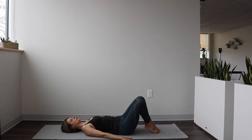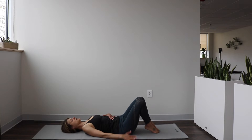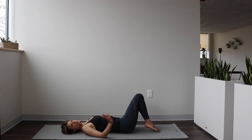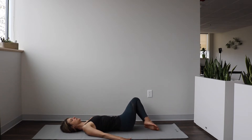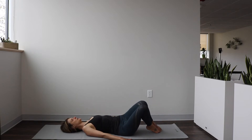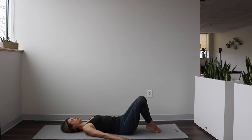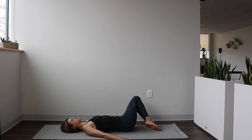Let's take it a little quicker now. We inhale to drop to the right, exhale to pull those legs back to center. My feet are still touching the mat, so we're doing a relatively easy version of this — and I say relatively, so if it doesn't feel easy for you, that's okay, there's still work there. Keep going: inhale drop to the right, exhale come back through center. Last one — inhale and exhale.